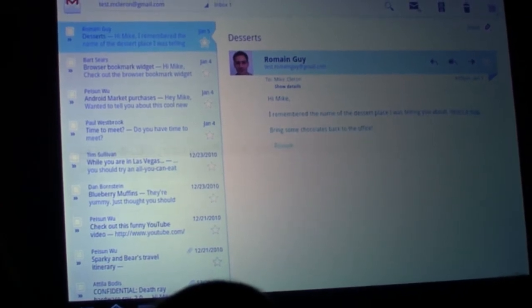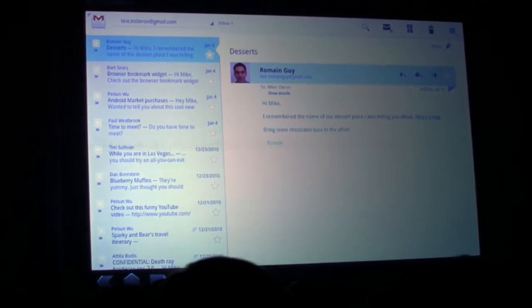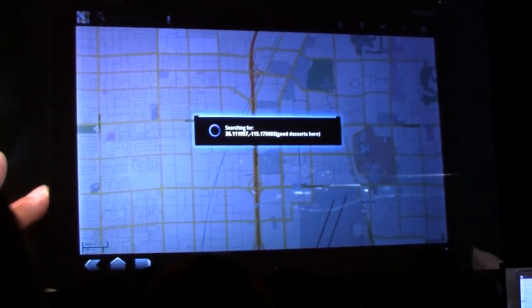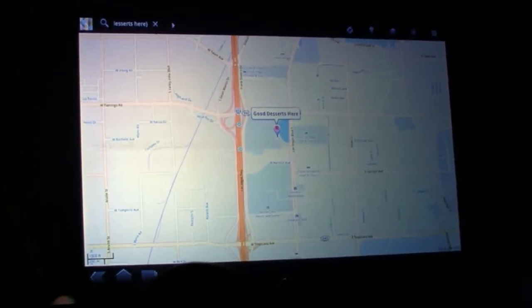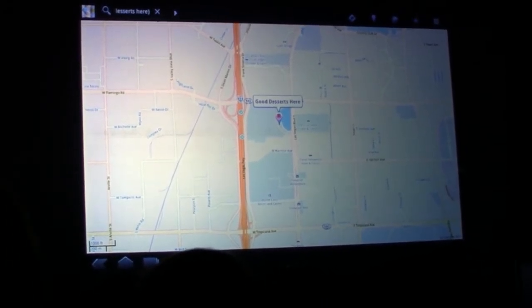One of the strengths of Android has always been that you can mash up applications — you can easily access features in one app from a different app. Of course, that's still true in Honeycomb. So I'm going to jump directly from Gmail into Maps to find this dessert place that Roman is recommending. We're in Google Maps 5.0 — this app is already awesome on phones, but it's even better on a tablet. It really works well with the larger screen.